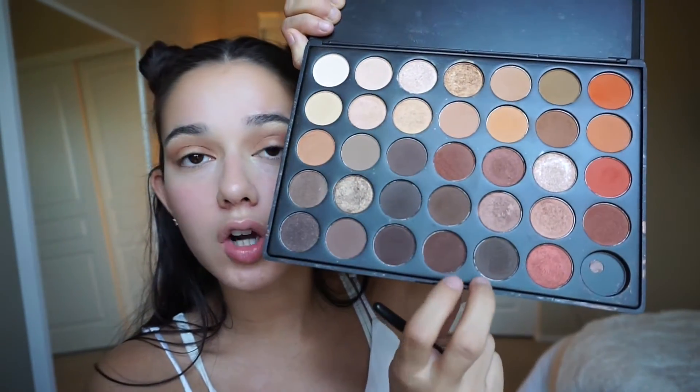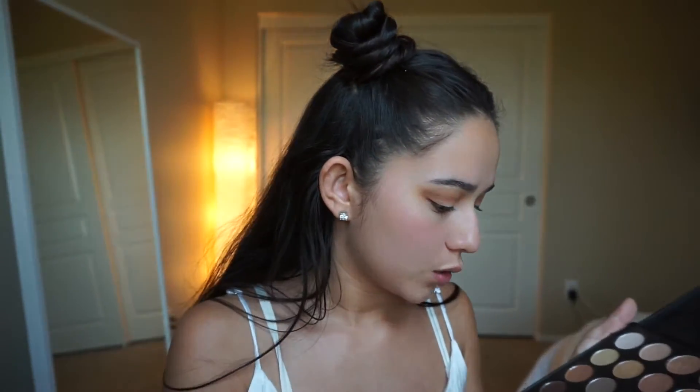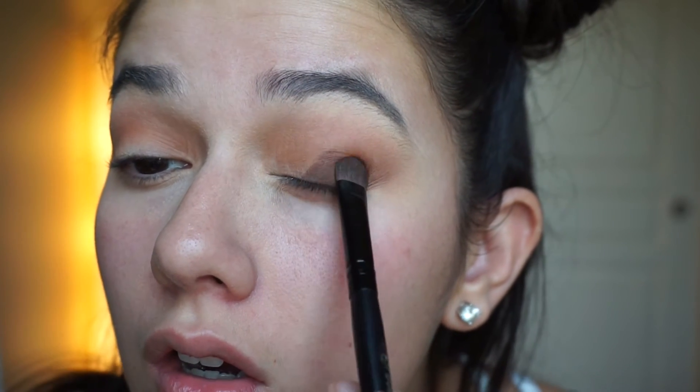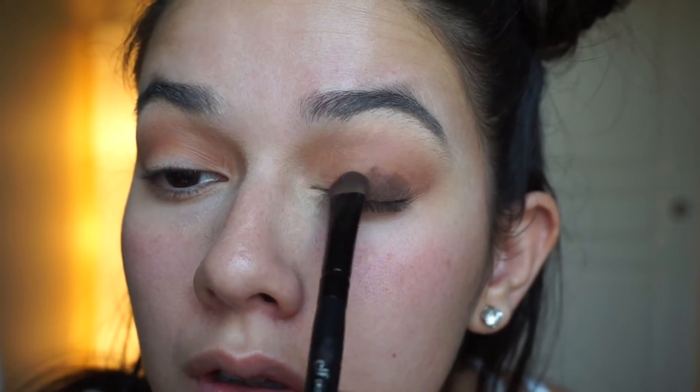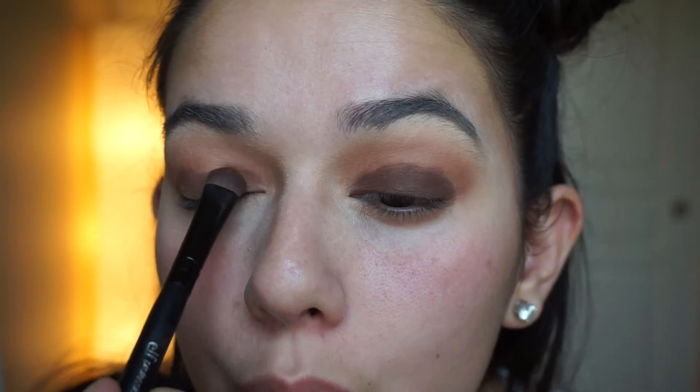I take one of the really really dark browns — this one's more coffee colored with a brown undertone. I pack it on my brush and start applying it in patting motions. I only put it on the lid. The further down we go on the lid, the darker the brown is — because we're trying to create an ombre effect. After all the blending we're about to do, it looks really pretty.